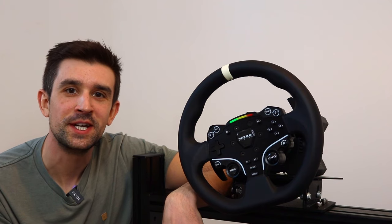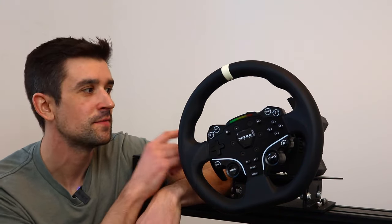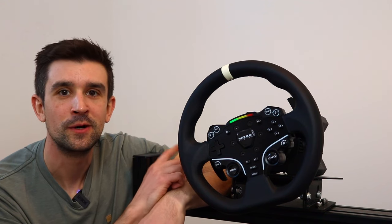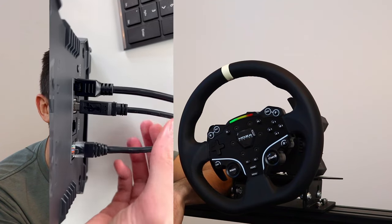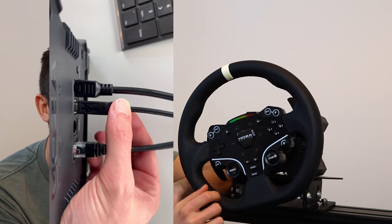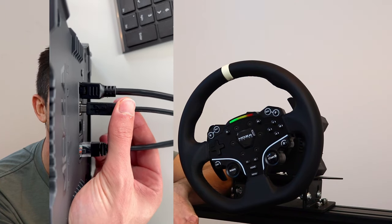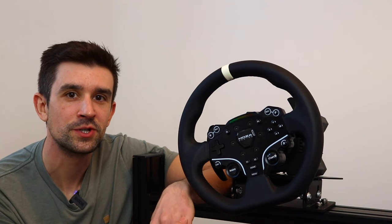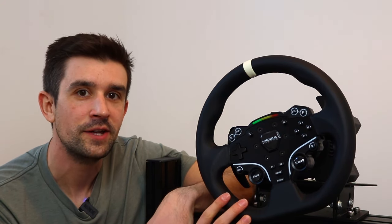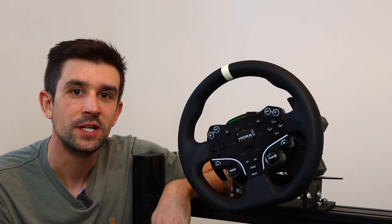Let's talk about the build quality. The reason I started this YouTube channel is because I initially took some videos which I uploaded to Moza's support, because my first wheelbase had a loose USB mount. The support team looked at it, said it was faulty, and I got a replacement sent out to me straight away. But if it wasn't for that, I don't think I'd have this channel. It goes to show that so many people are interested in this, and that's because the value you get for the price is amazing. Since getting my second wheelbase, I've had absolutely no problems.